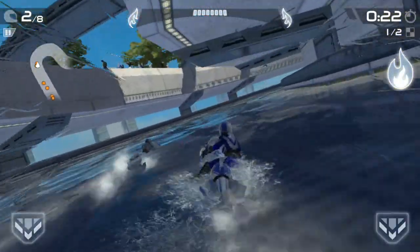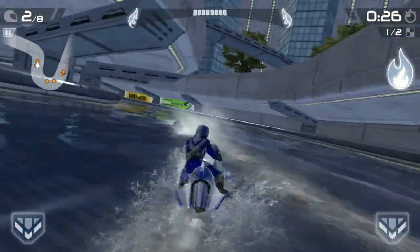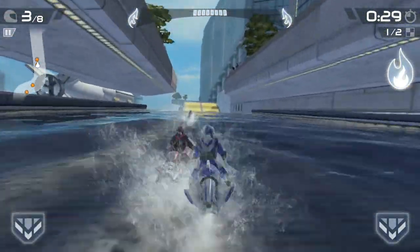We are going to have a speed test comparison between the two. The test is divided into two rounds: the first round will be for loading apps and the second round will be for loading games.